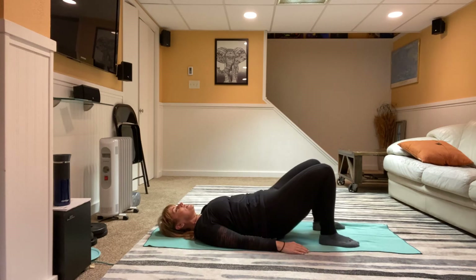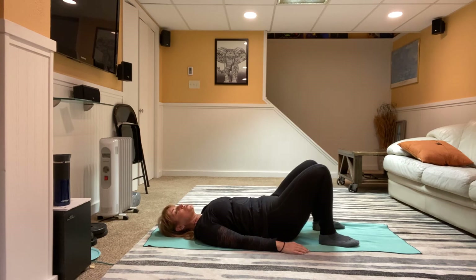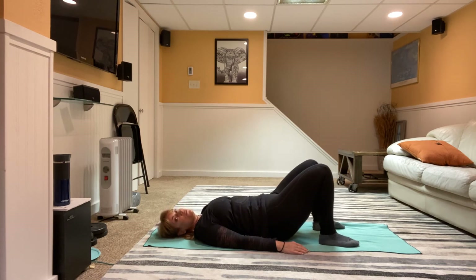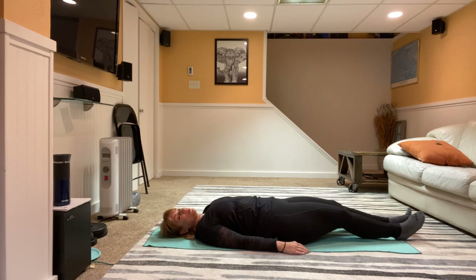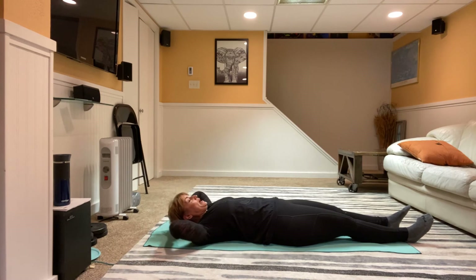Inhale down, exhale up. This is really good if you have any issues with your back, any old injuries, if you have arthritis. This whole series is going to be fine if you have multiple sclerosis, if you have Parkinson's, if you can get down on the floor — for my seniors that can get down to the floor.